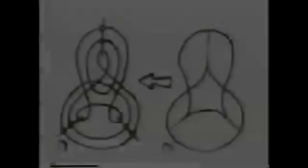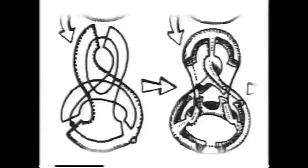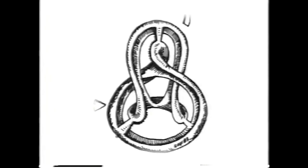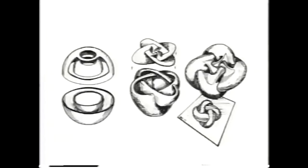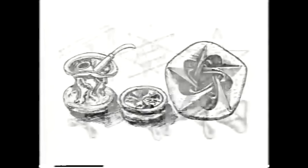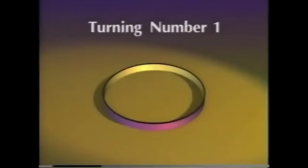Steve Smale proved it was possible in theory in 1957. But it took seven years before Arnold Shapiro found a practical way to do it. Since the problem remained hard to visualize, more methods were invented later by Bernard Morin and several others. I'll show you Bill Thurston's method, invented in 1974. Let's go back to curves for a bit.